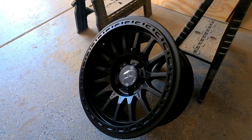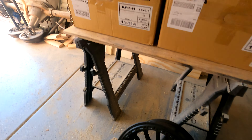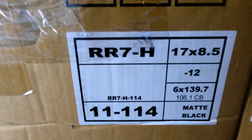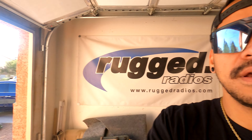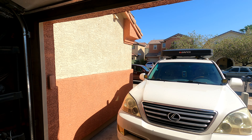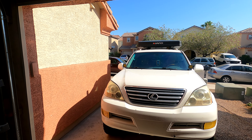The new wheels are Relations Race Wheels RR7-H — the hybrid model — 17 by 8.5 with a minus 12 offset. I picked these up locally for a good price from a guy who was going to use them on his Tacoma but decided to sell it and get a Colorado. I can't fit 35s in the GX to transport them, so my buddy Ryan is coming over to pick me up and we'll go get the tires.